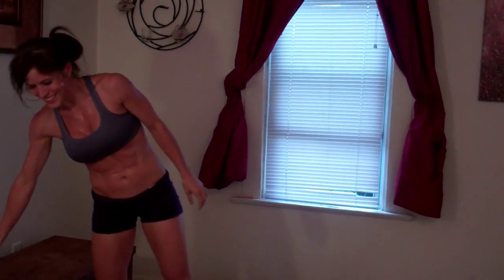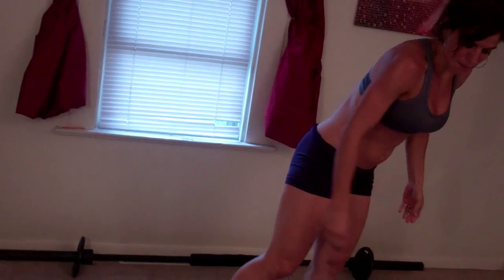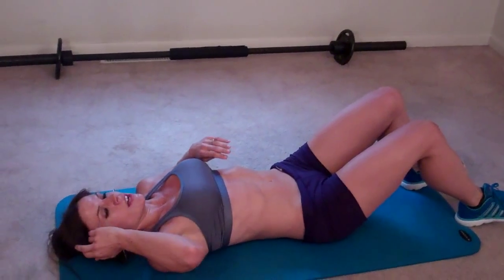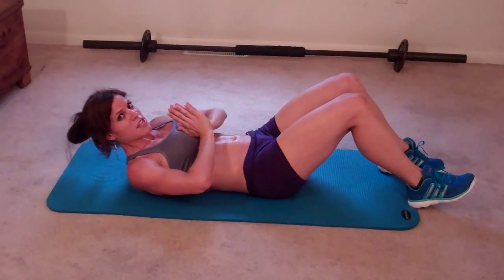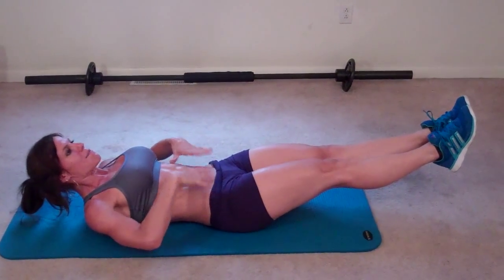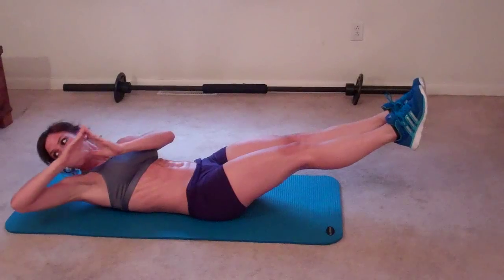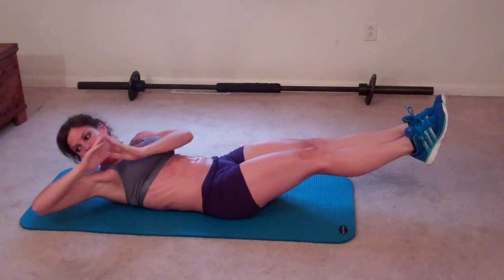Next exercise: temple tap abs. I need my mat for this one. So for temple tap abs, you're going to lay on the floor. Your low back touches the ground. Shoulders and chest are going to lift slightly. Hands come to prayer position at your chest. Legs come out, abs pull in, and you're going to tap. Your abs stay engaged the whole time.